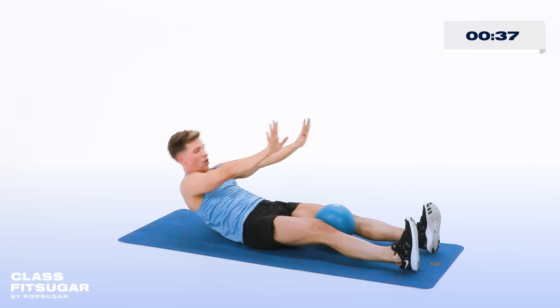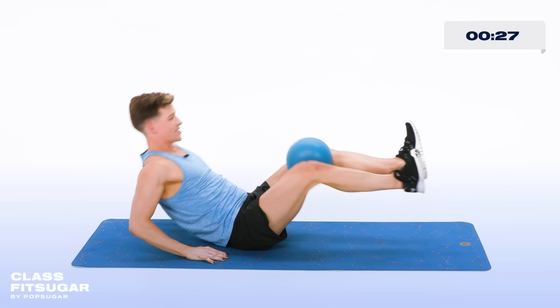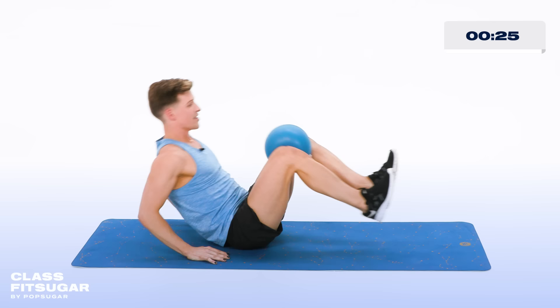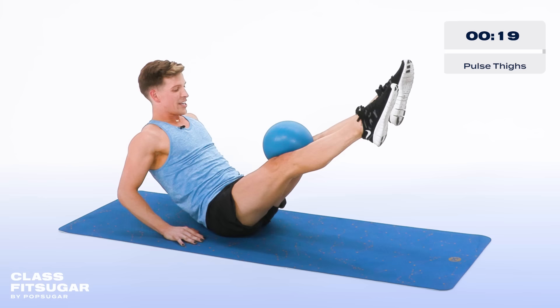Hands back behind you, bring the feet together. Now reach the legs out and in, pulling that ball into the chest, leaning back, reaching those legs nice and out, squeezing in on that ball. In five, four, three, two, last one — hold it there, do not move. Now squeeze in on your ball for 10, 9, 8, 7, 6, 5, 4, 3, 2, and one.